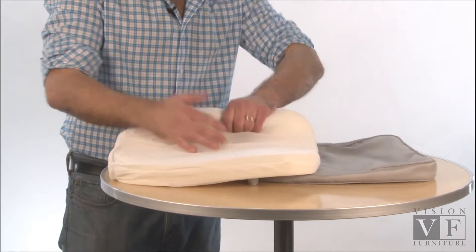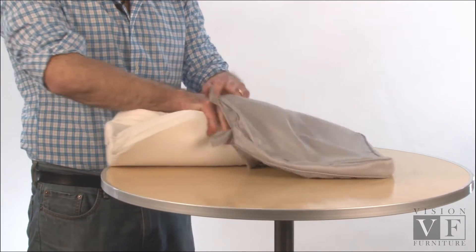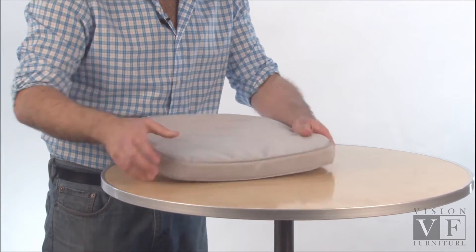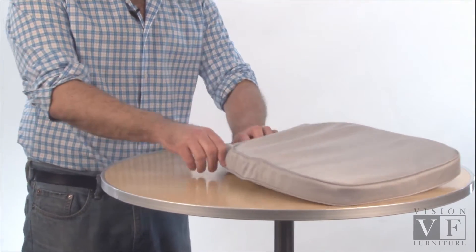To get the cushion foam back into the cushion cover, the first thing we want to do is roll it up like a newspaper so that it's small enough to insert easily into the zipper opening. Let it open up to go into position and make sure that you line up the front edges of the cover with the foam. Once that happens, it's very easy to pull the foam into position and close the zipper.